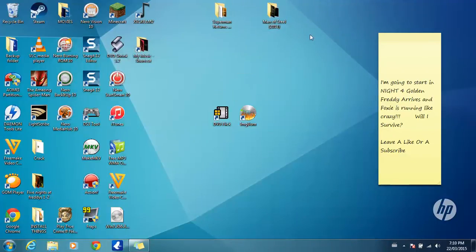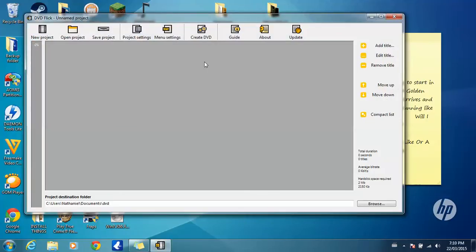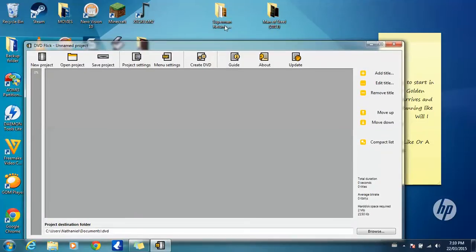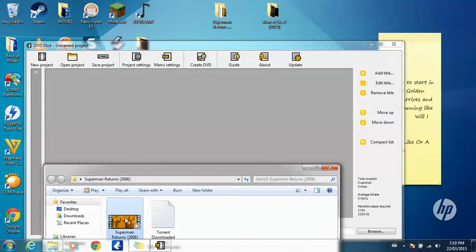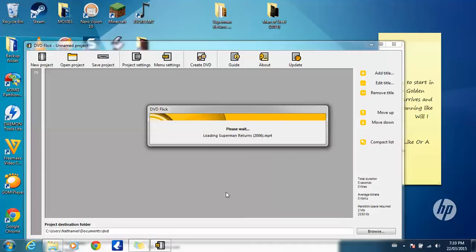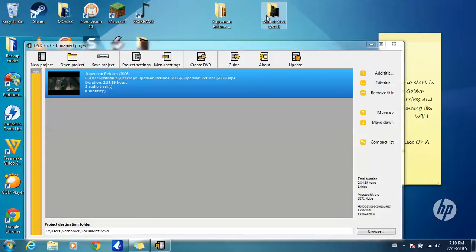Once I have my two movies, you're going to click on DVD Flick. When that opens up, make sure this is an MP4 movie. Here's my MP4 movie — I'm going to drag it onto here. Then once that's there, I'm going to bring my other movie in.